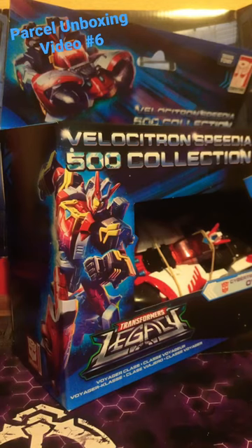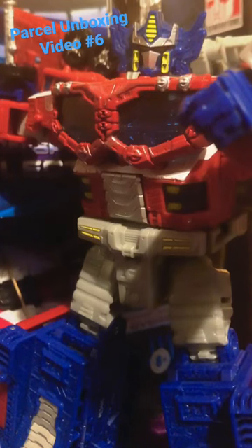A full review is coming for this figure soon, guys. Another successful unboxing video! Follow me on Twitter, like and subscribe. Transform and roll out!